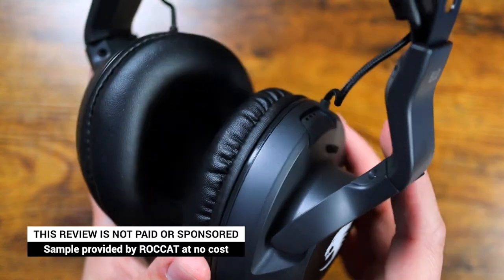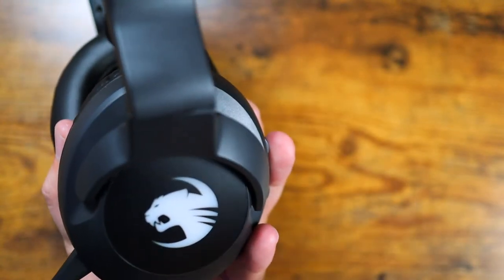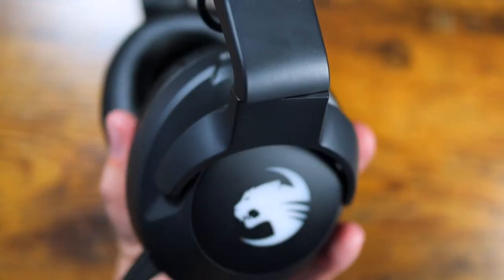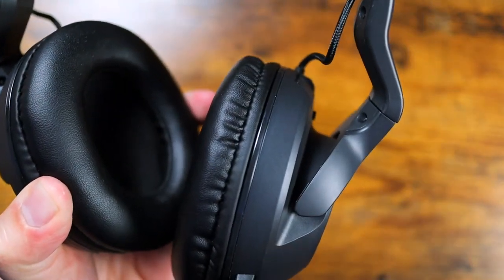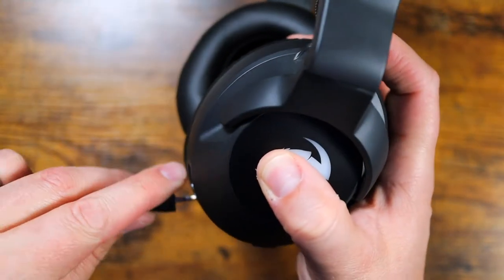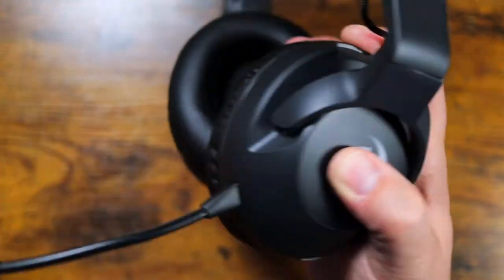Let's talk about the design because they've done a really good job here. It's got a matte black finish, which is super clean. They do have LEDs on the ear cups, which are a nice RGB touch, fully controllable using the Swarm software. The ear cups are super comfortable and contain noise well, so only I could hear the gameplay. A detachable microphone is a nice addition for those who prefer a dedicated mic — for example, a streamer who wants to use a more professional production microphone, or someone who just wants to use these as a pair of wireless headphones.